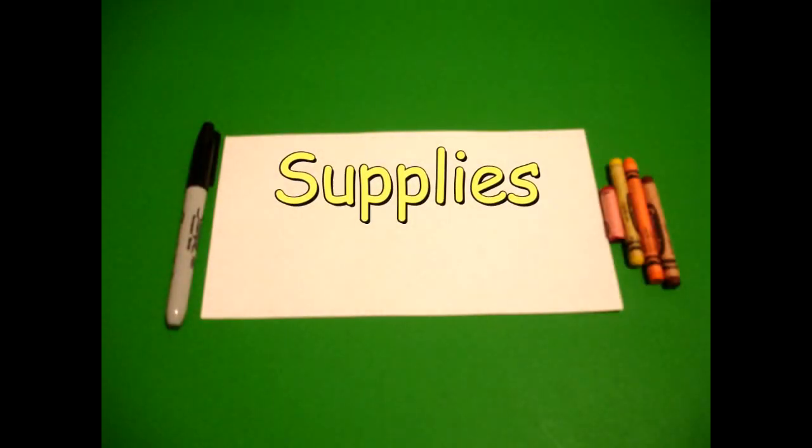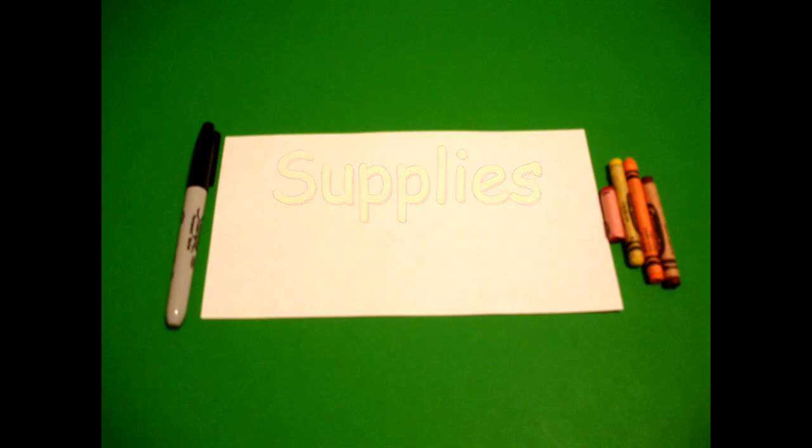Hi, I'm Katty Fernandez and I'm an art teacher. Visit my website at KattyFernandezArtist.com. Let's draw. Today's project is how to draw the little red hen.